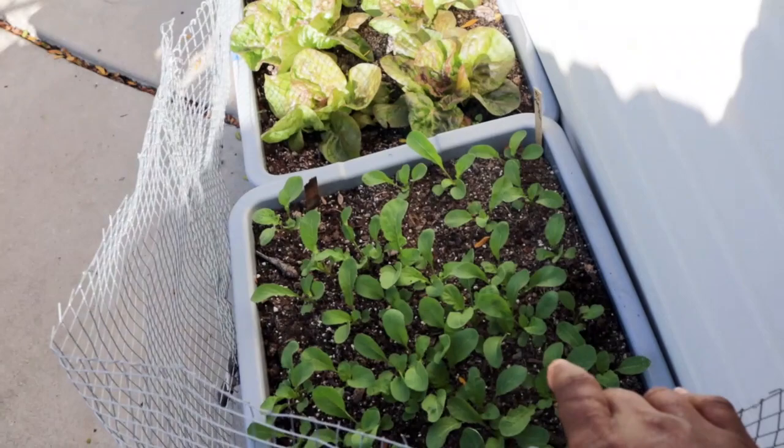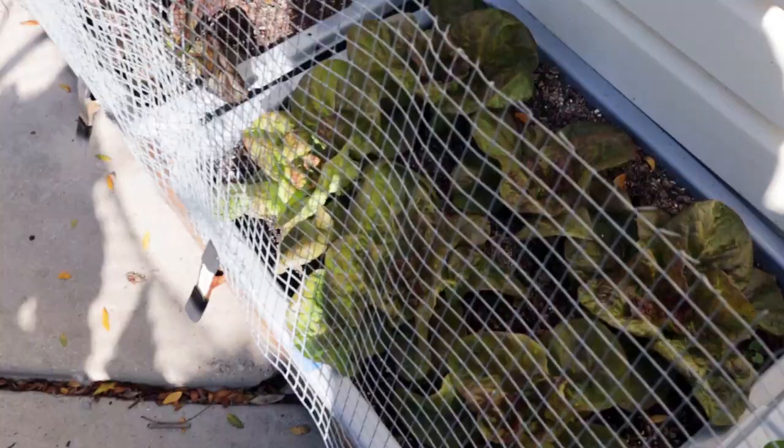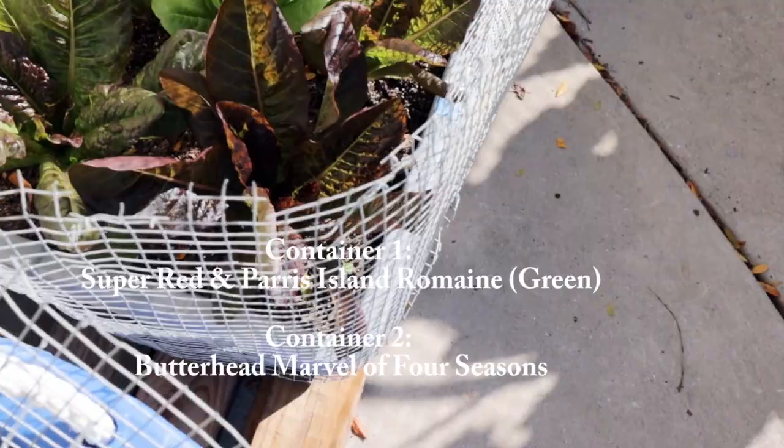This is the arugula that I direct sowed — I did it on September 11th. I don't remember the name of the lettuce but I'll put it on the screen. You can see all the growth that this lettuce has achieved, which is super cool.